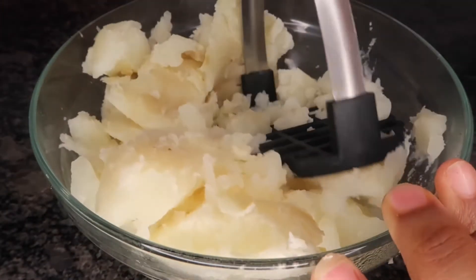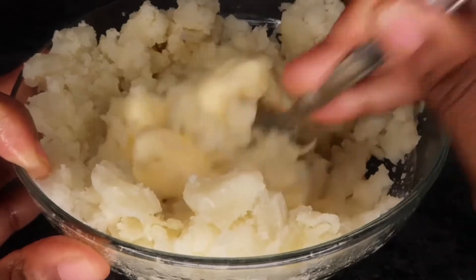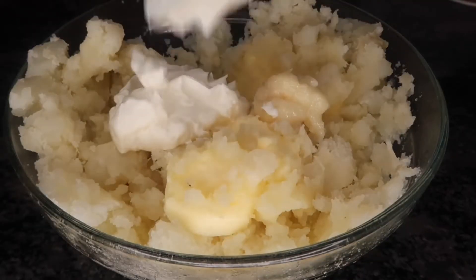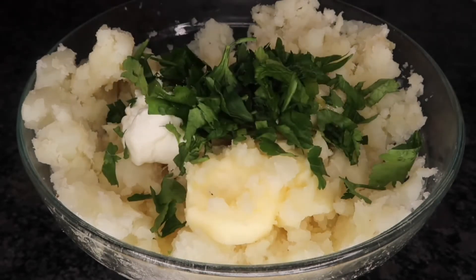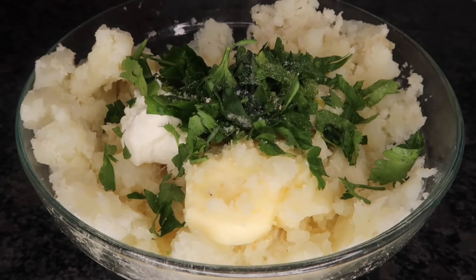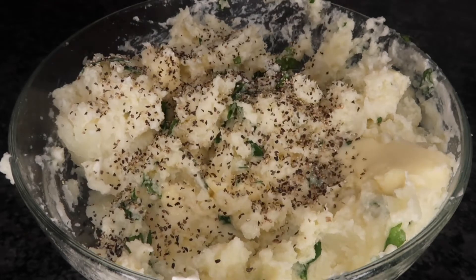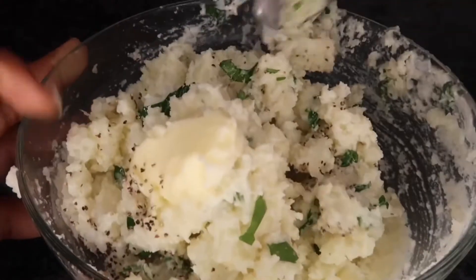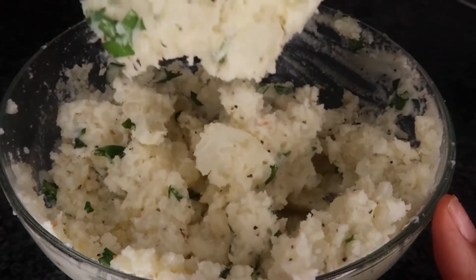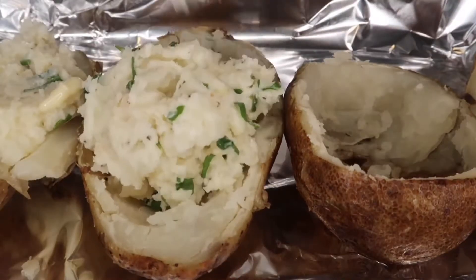Let's move on to the filling. Take a potato masher and mash that up — don't mash it too much, we're not trying to make mashed potatoes. Add in a stick of butter and mix that together, then add in one teaspoon of garlic paste and about four to five tablespoons of sour cream, some fresh parsley, salt, and black pepper. You can also add complete seasoning if you'd like, just season to taste. Mix it all together until you have a chunky, thick, light consistency.